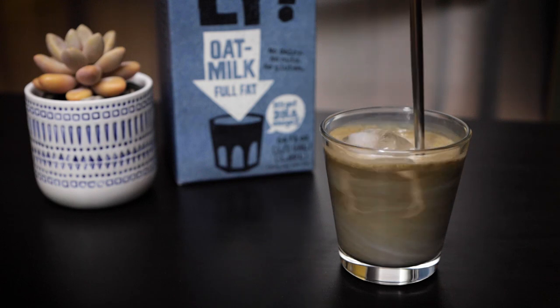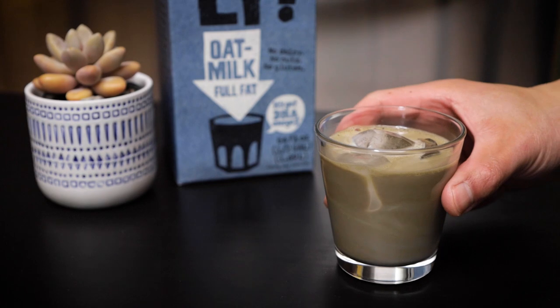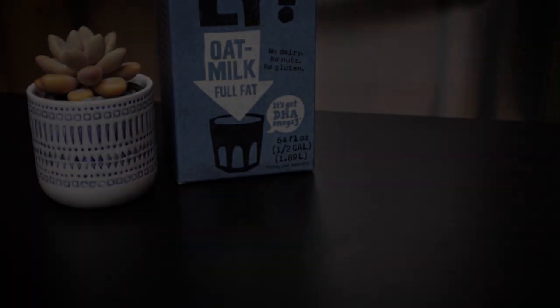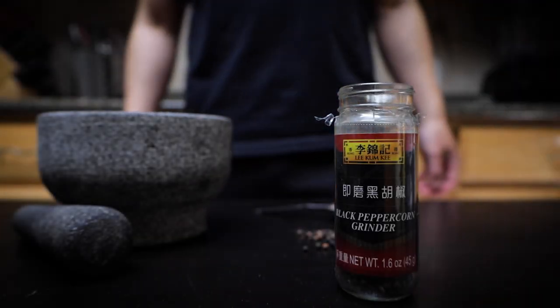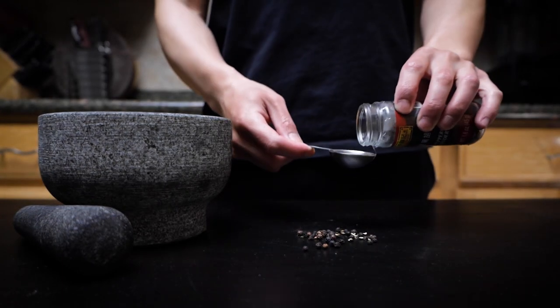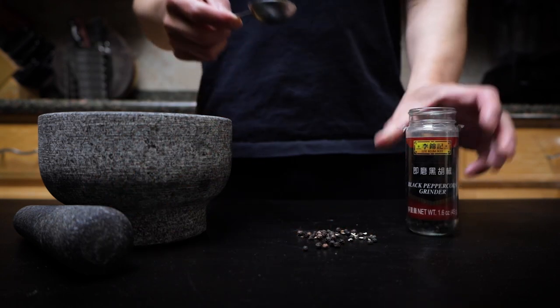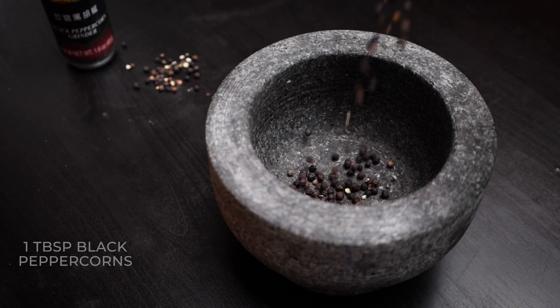Hey everyone, welcome back to Mac Kitchen! It's another beautiful day. Today we're making black pepper prawns, which is an adaptation on the famous Singaporean black pepper crab, but I'm allergic to crab so I'm using prawns instead.